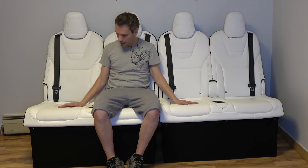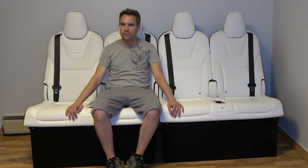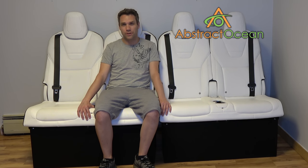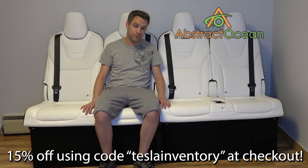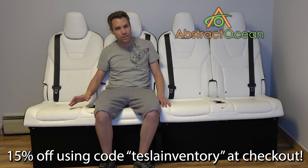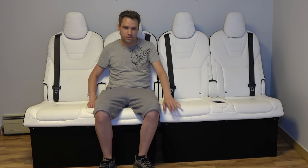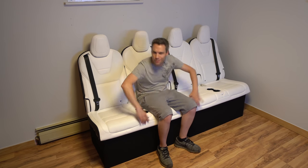Hopefully you guys enjoyed it — it was a blast making these. I can't wait to get the studio fully done. It's taking a little longer than usual because I'm doing it all myself. Huge thanks to our channel's sponsor, AbstractOcean. If you're looking to accessorize a Model S, X, or Model 3, definitely check them out. Using code TESLAINVENTORY — all one word — will get you 15% off your first order. They have all kinds of cool stuff: screen protectors, different wraps for your center console in Model 3, a lot of really cool things. Some fun videos on those things coming soon too. Thumbs up if you did enjoy it, go ahead and click here to subscribe, and I'll see you guys in the next one.